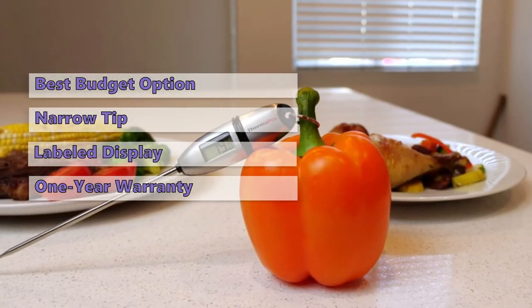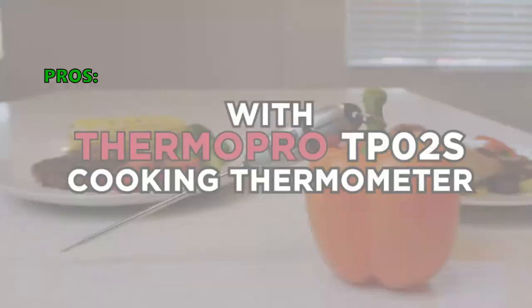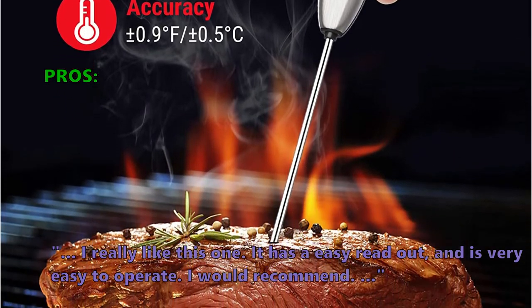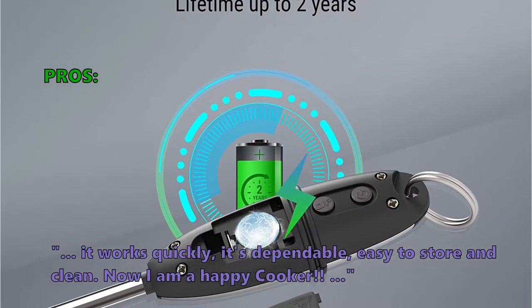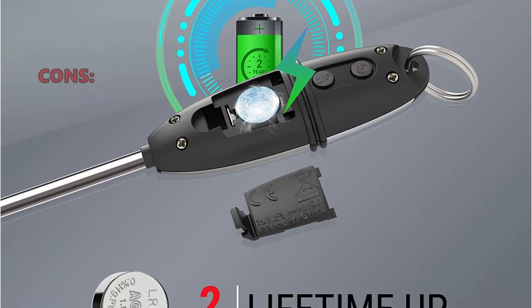Nevertheless, this is a good deal if you can't afford more expensive options. Customers who bought this liked it because: 'I really like this one — it has an easy readout and is very easy to operate, I would recommend it.' Another said: 'Works quickly, it's dependable, easy to store and clean — now I am a happy cooker.'